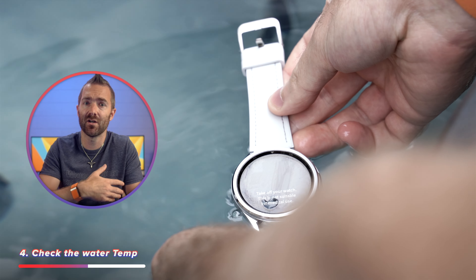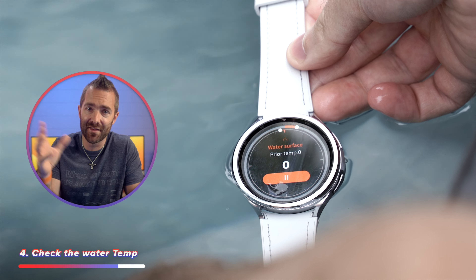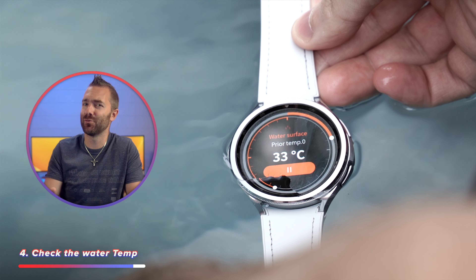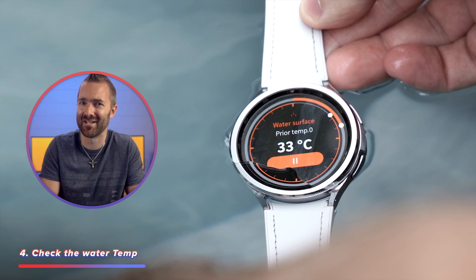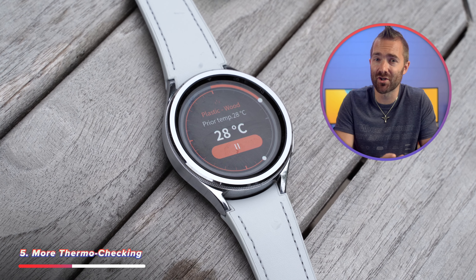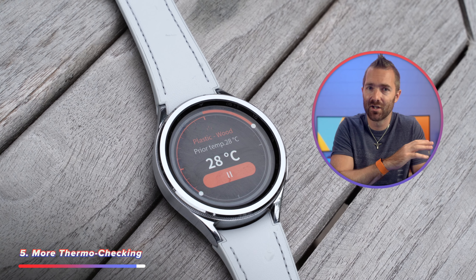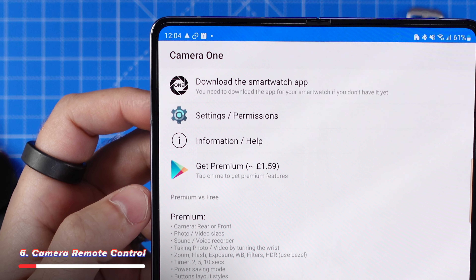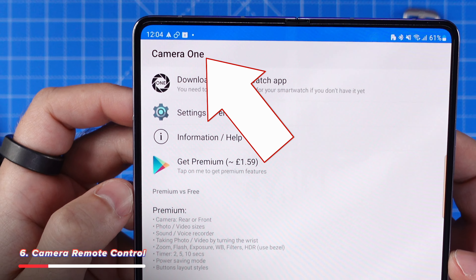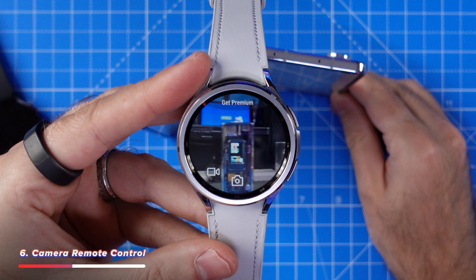First let's talk about some apps. Here is an app that uses the sensors in the Watch 6 — it's called Thermo Check, and you can use the watch's infrared sensor to check the temperature of your surroundings. Like if you've ever wondered what the temperature of a pool or the sea is before diving in, this one comes in real handy. Just be careful not to drop your watch into the ocean in the process.